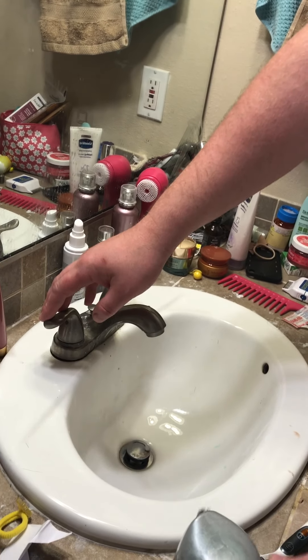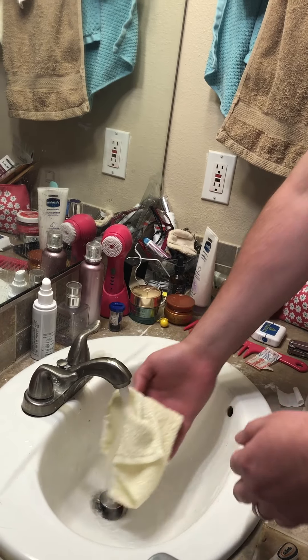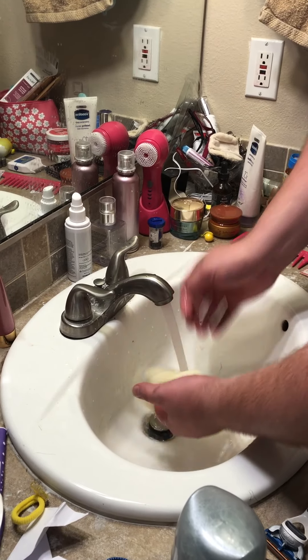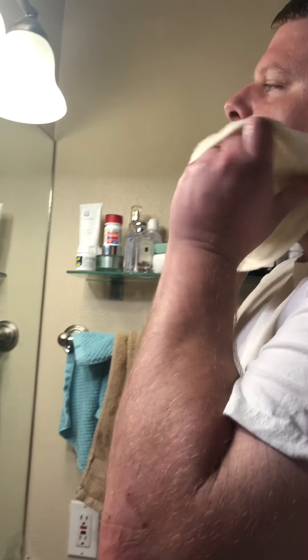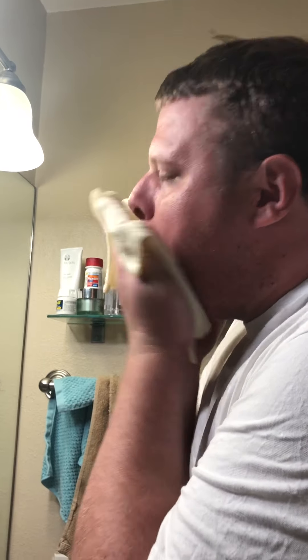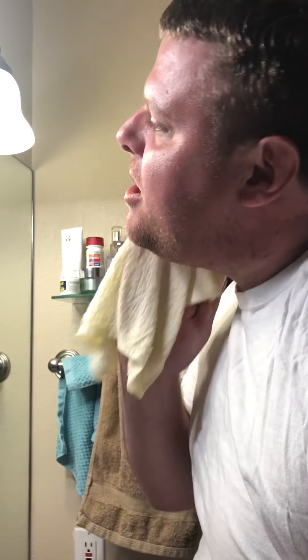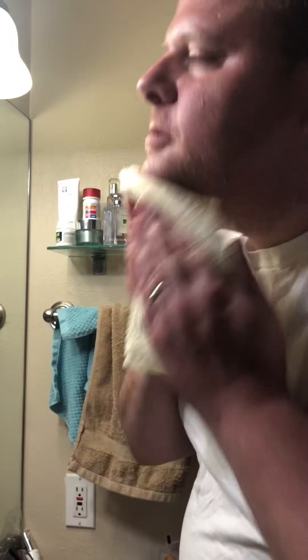The first thing you've got to do is prep your beard. What you want to do is get your water nice and hot. Let it run a little while, then get a rag, put it in the hot water, squeeze it, and just put it on your face. Push it up — that helps make the hair stand up straight because you want to cut the hair down. It's easier to do when it's standing up. Nice hot water.